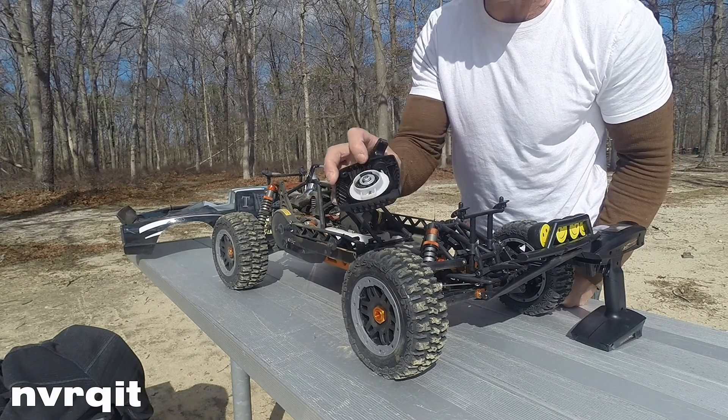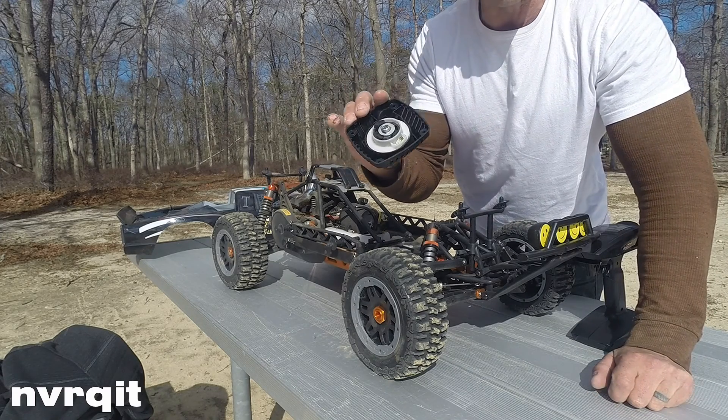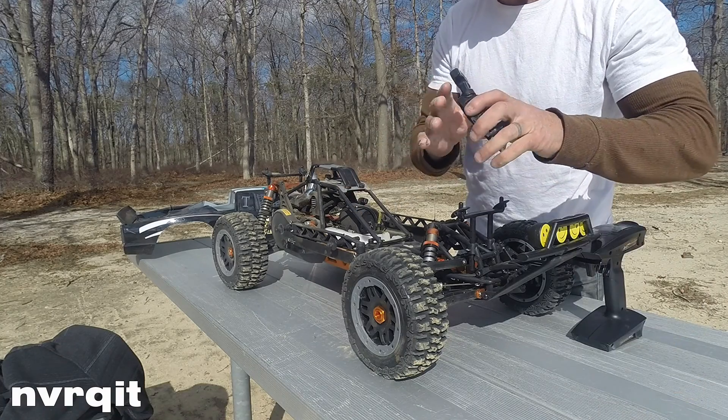I suggest if you buy the truck to get either the insert, or buy another pull starter with the metal pawl in it. You can get it from Roman or you can get it off eBay. Definitely a buy.